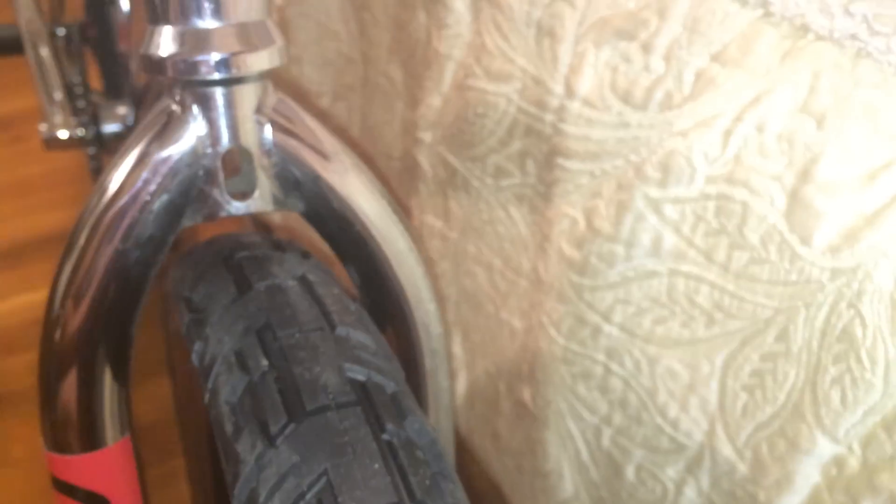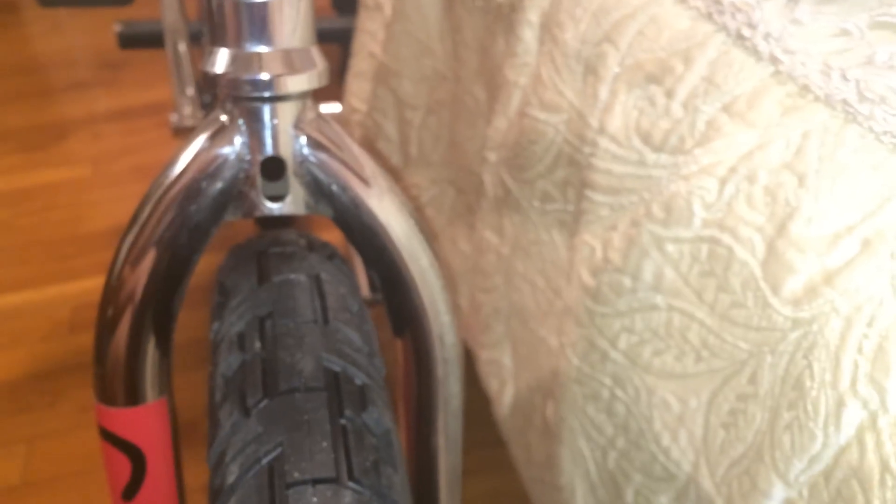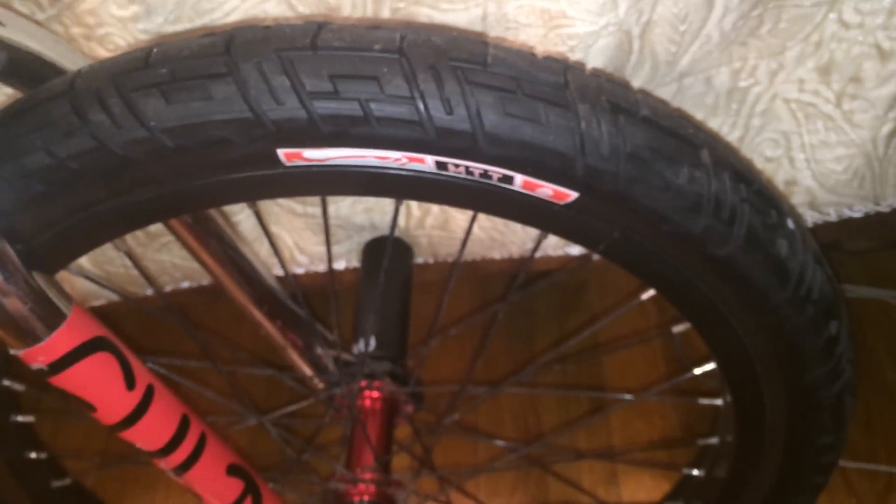The front tire is an Animal Monster Truck tire, size 20 by 2.10. I feel like I should have gotten 2.40 — I was scared it may not fit, but looking at it now I think it could have. These forks feel like they have little tire clearance, so next time I'll get the 2.40. But 2.10 isn't that bad; I rode these tires yesterday at the jam and was liking them — they ride pretty smooth.